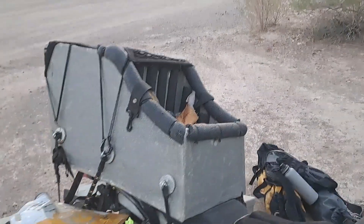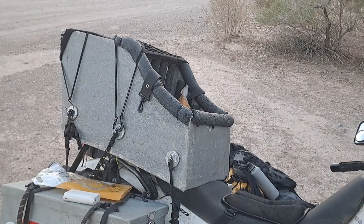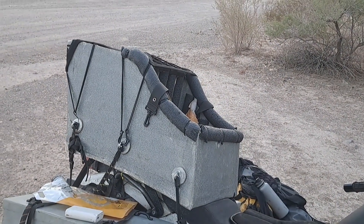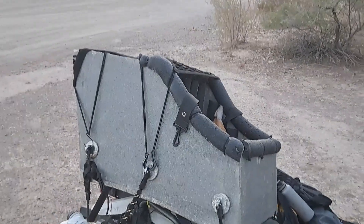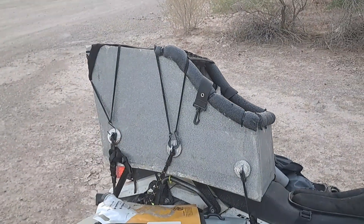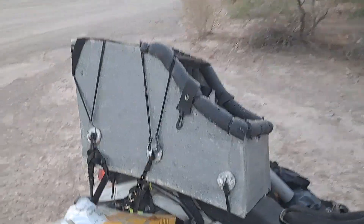So I took foam — styrene foam, special grade — and fiberglass, and made a sandwich construction. I used to build composite airplanes, so this was kind of natural. And we've come up with a box that's been really much more practical.